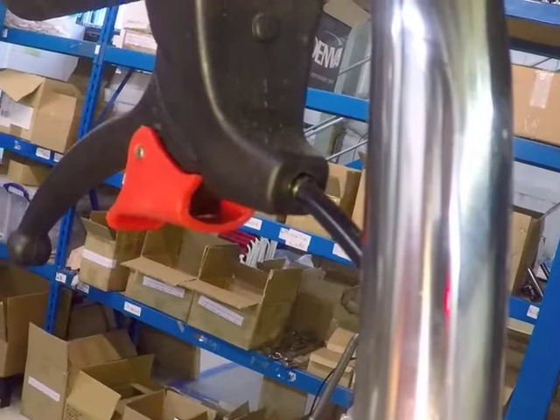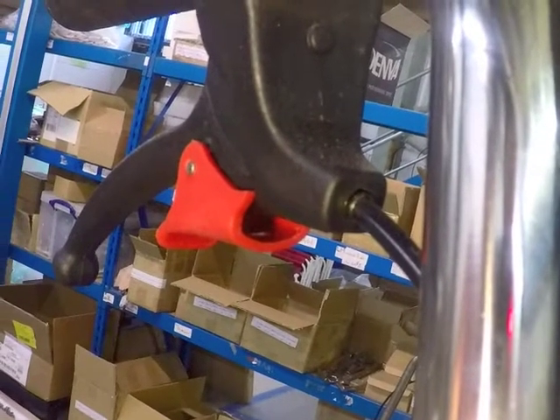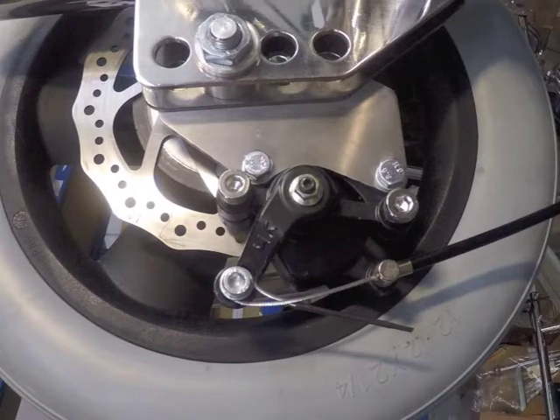The cables have no adjustment. Instead, there is an adjuster screw with a lock nut in the centre of the caliper arm.